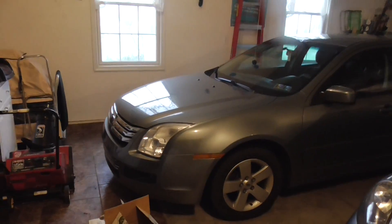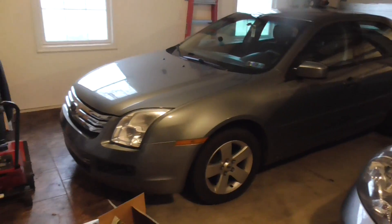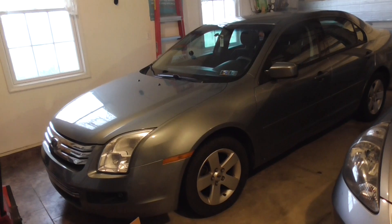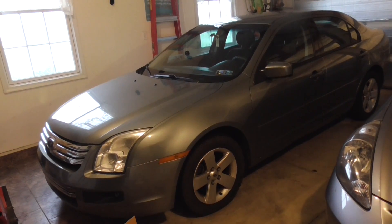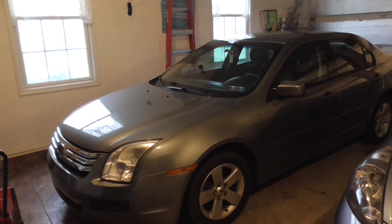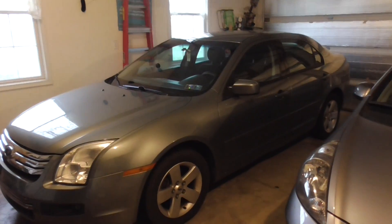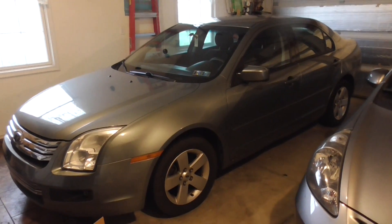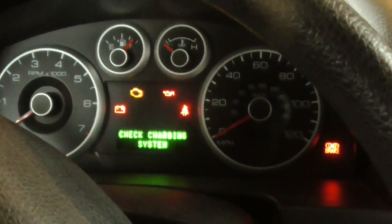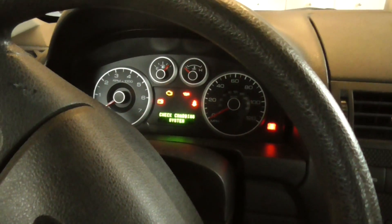Today I'm working on my wife's car, a 2006 Ford Fusion. The problem is the transmission keeps clunking, and we're getting a wrench warning light and a little amber transmission symbol lighting up. So we're going to pull codes on this thing.